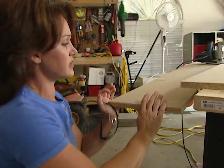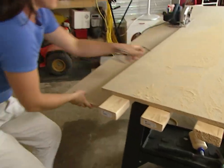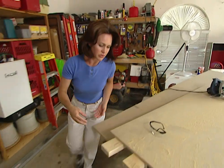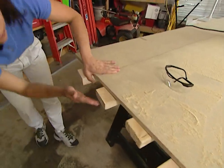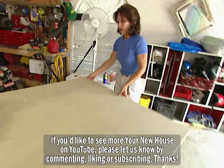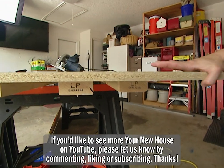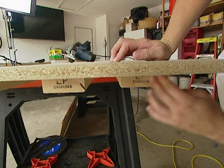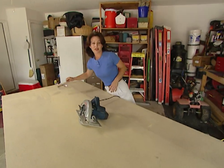It's doing that because it doesn't have any support on this side of the board. But I've got these 2x4s here that I'm using, so what I'm going to do is move this board over to give it support on both sides. I'm just going to place the center of this cut right in between these two boards, and you want to be sure and do that on both ends as well. See, now I've got the center of the cut right in between these two boards, so it's supported on both sides, and I should be able to finish this cut without any problems.